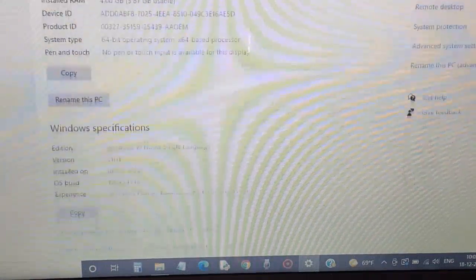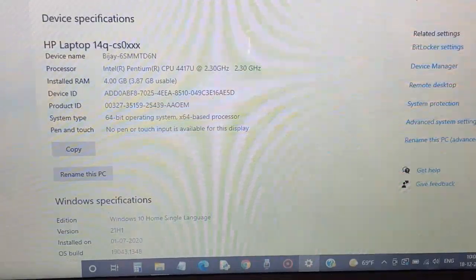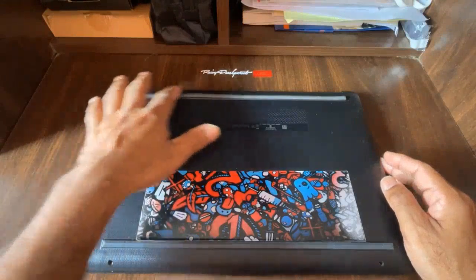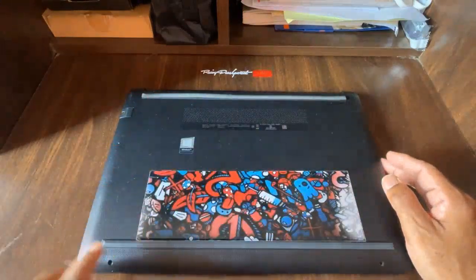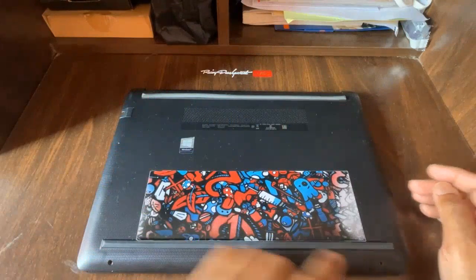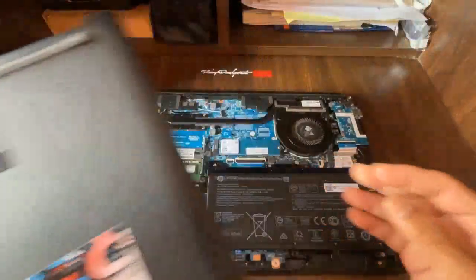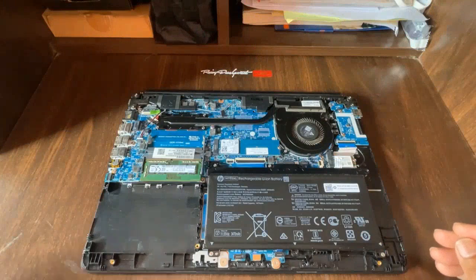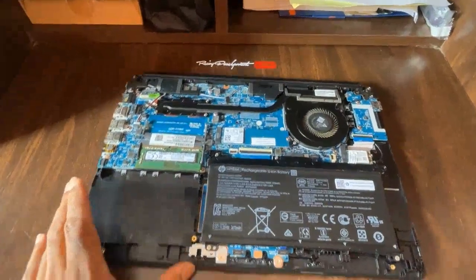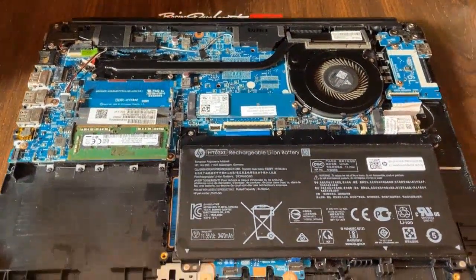I need to get a new 8GB RAM, which I have ordered and received. I'll open up the back side — there are 3-4 screws underneath the rubber panel and two on the outside. I already opened it, so you just remove the cover. This is how it looks from the inside — you can see the motherboard, fans, and other components.